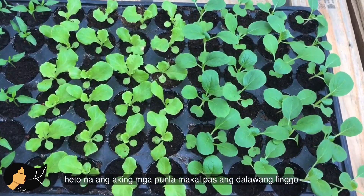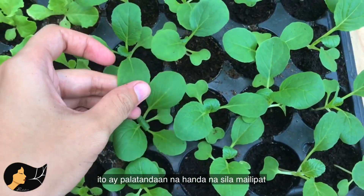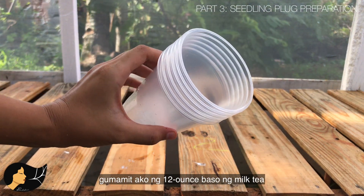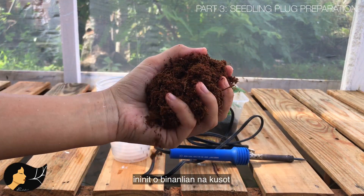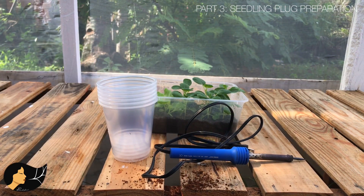My seedlings are now two weeks old and have at least two leaves, making them ready for transplant. We can now proceed to preparing our seedling plugs. You will need a 12-ounce milk tea cup, a soldering iron, your seedlings, and sterilized cocoa peat as your media — though you can also use foam if you wish.